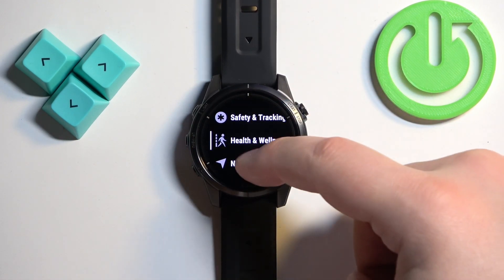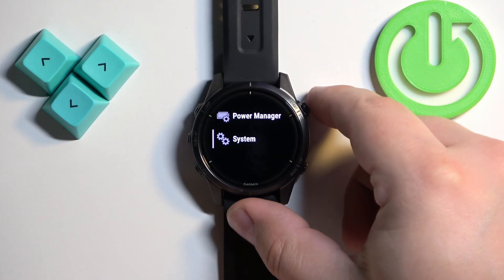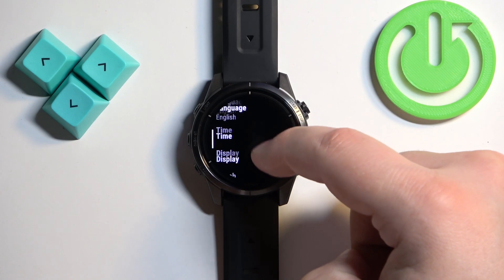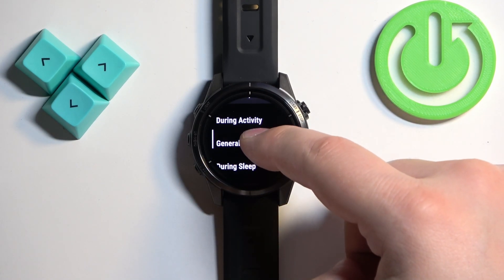Scroll through the menu and find the System option. Once you find it, select it — you can press the start button or tap on it to enter. Then find the Display option and select it.